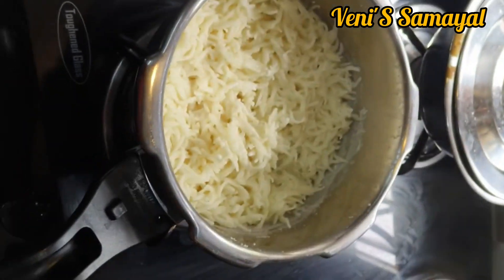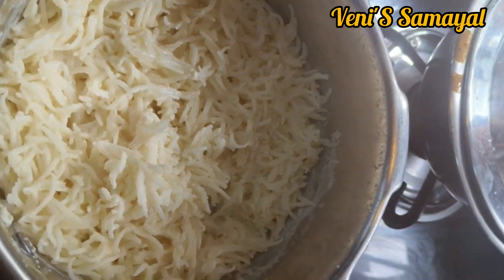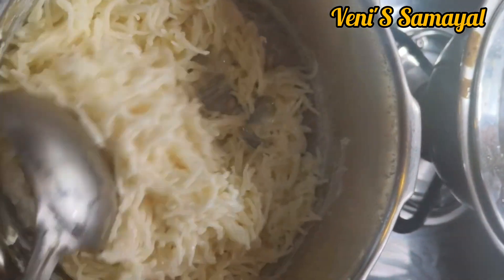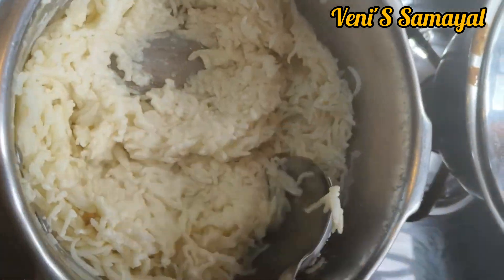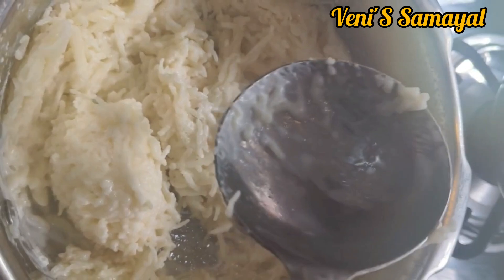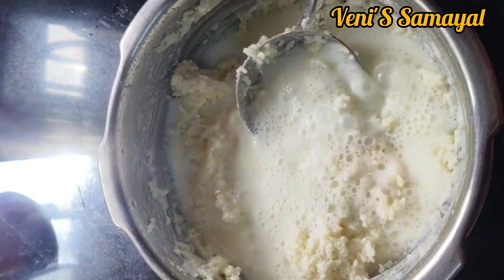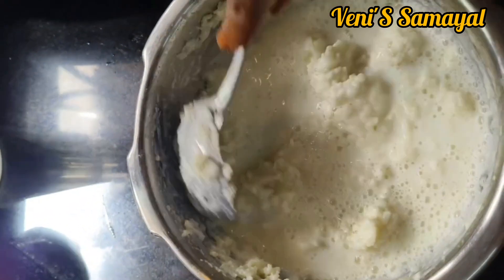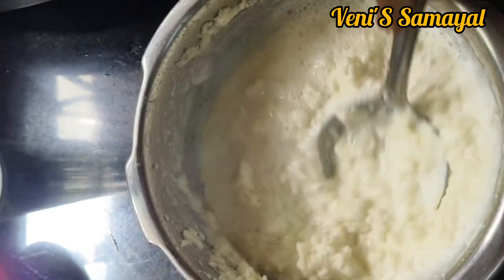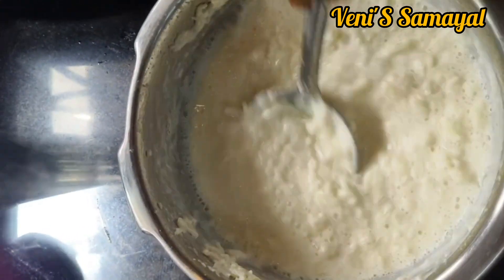3 or 4, put into medium flame. Then 3 or 4, put into medium flame. Now it's a good shape. Put the current on dark flame, then taste the shape.